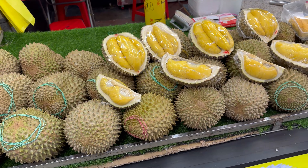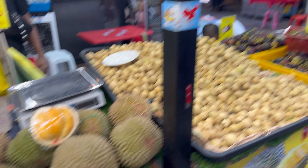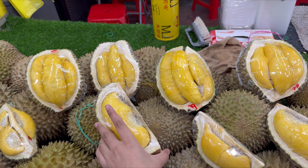As soon as we got out of the car we saw this shop here. I don't even know how it looks like — you know, how you get to know that it's fresh or not.